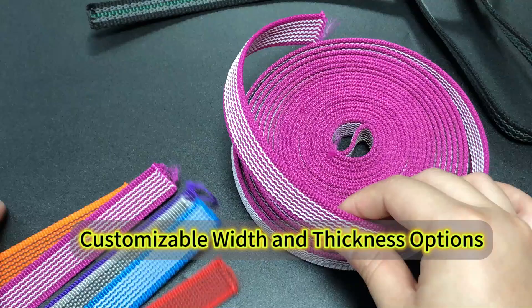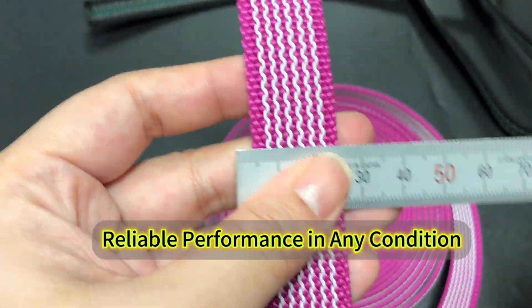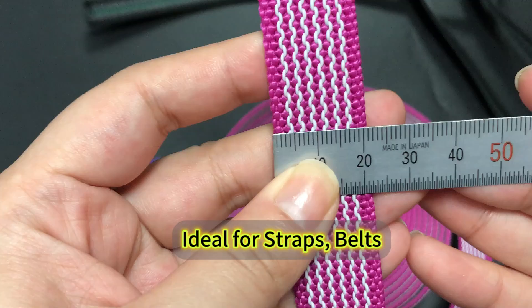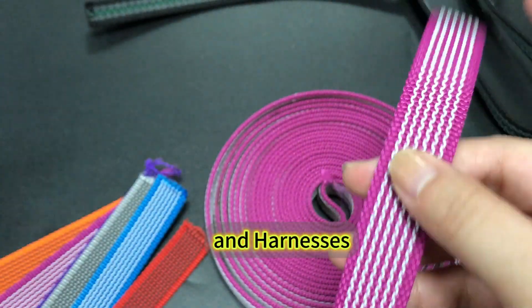Customizable width and thickness options ensure reliable performance in any condition. Ideal for straps, belts, and harnesses.